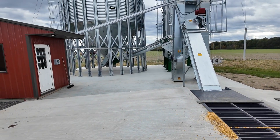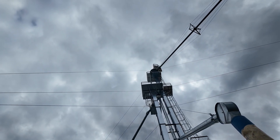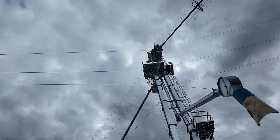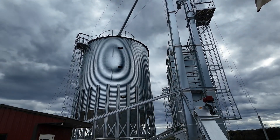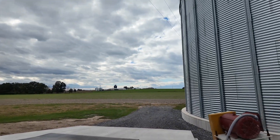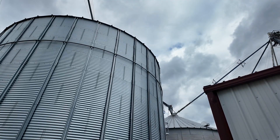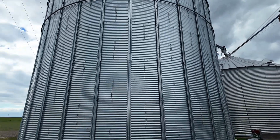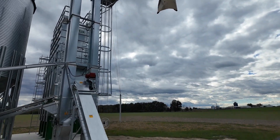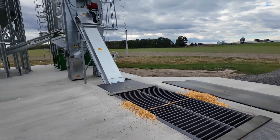If you look here, you got two leg elevators: a 5,700 that dumps into the wet bin and the dryer, and then a 3,100 that goes to the dry bin. And there's a double run that goes off the peak of this bin to the next bin. You got the 5,700 dump pit here.